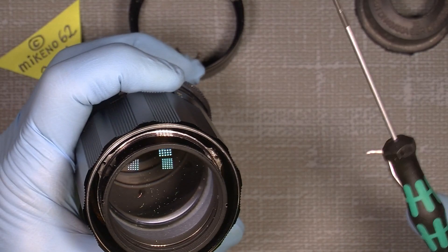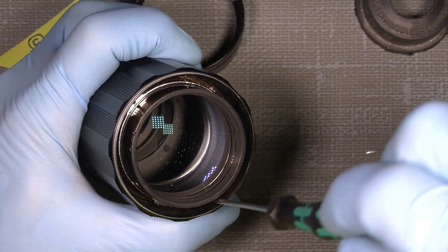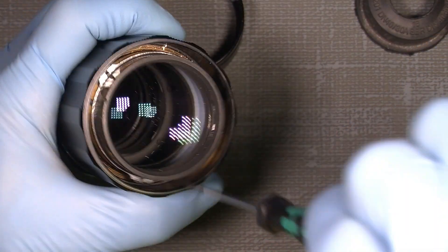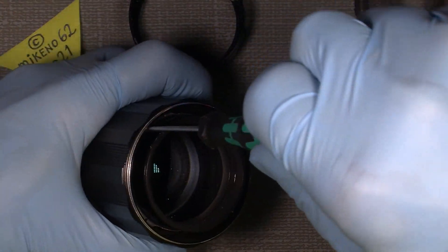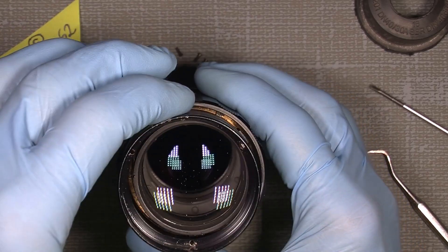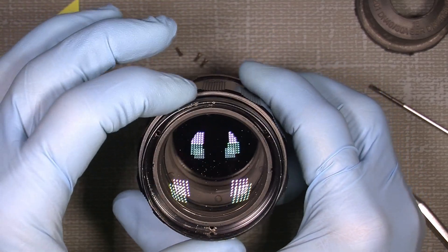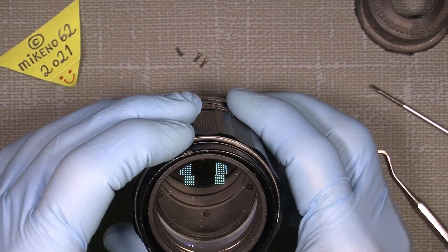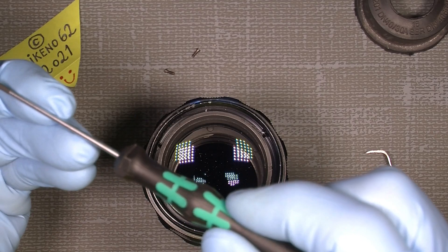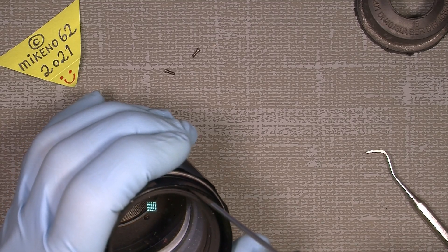Once you're satisfied with the setting you want, just tighten the three screws. Then reassemble the lens again — remember the mark here goes in line with the index mark down here. Put the screws back in and you'll have an interesting lens to work with.